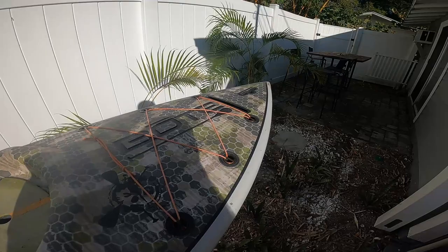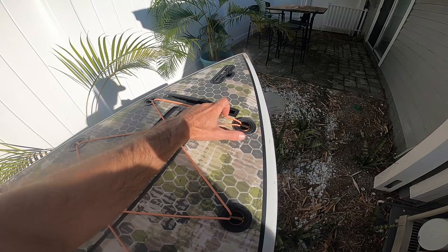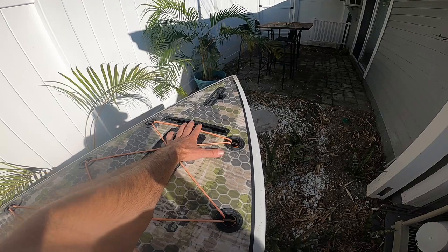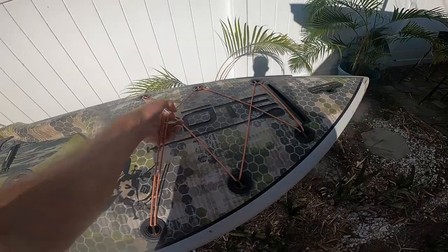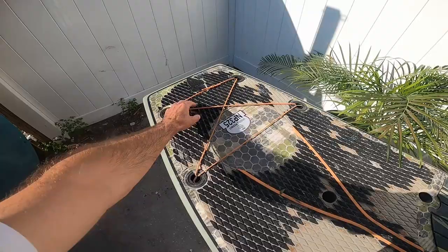Another major pro on this board is this paddle sheath. I use it all the freaking time to hold my paddle while I'm fishing, while I'm just standing around hanging out, wherever. It holds the paddle so well and keeps it out of the way and right in your reach. It's just an amazing feature. All the straps on the board are great — they get used all the time. They're front and back, which you really need on a fishing board.